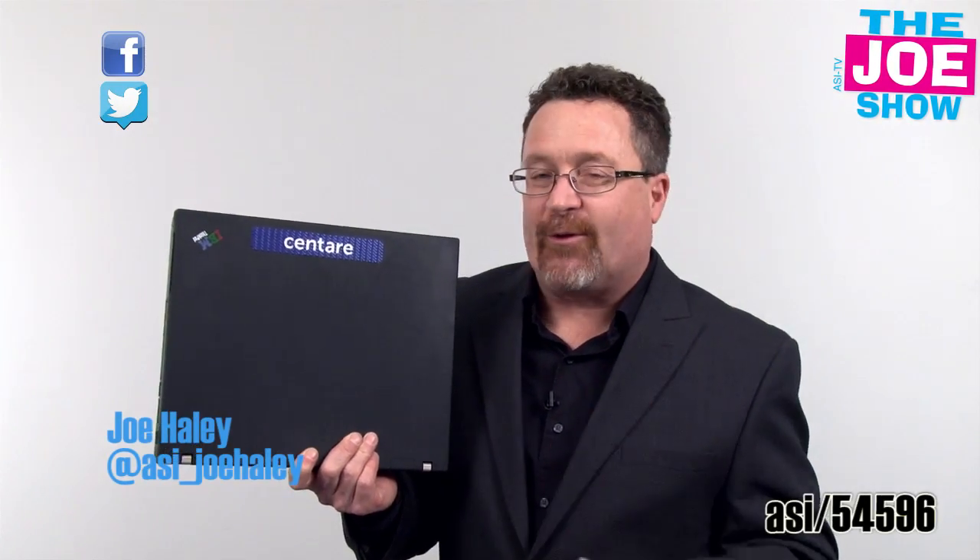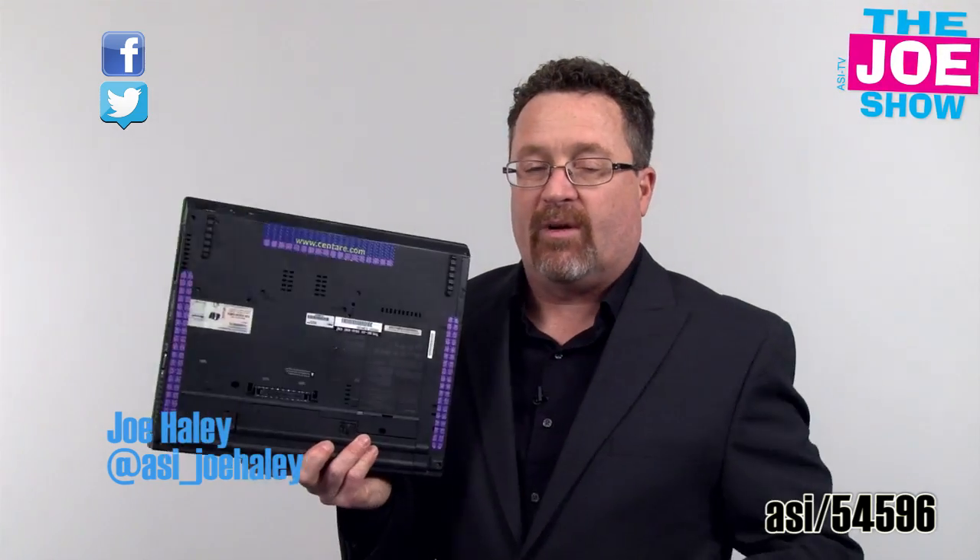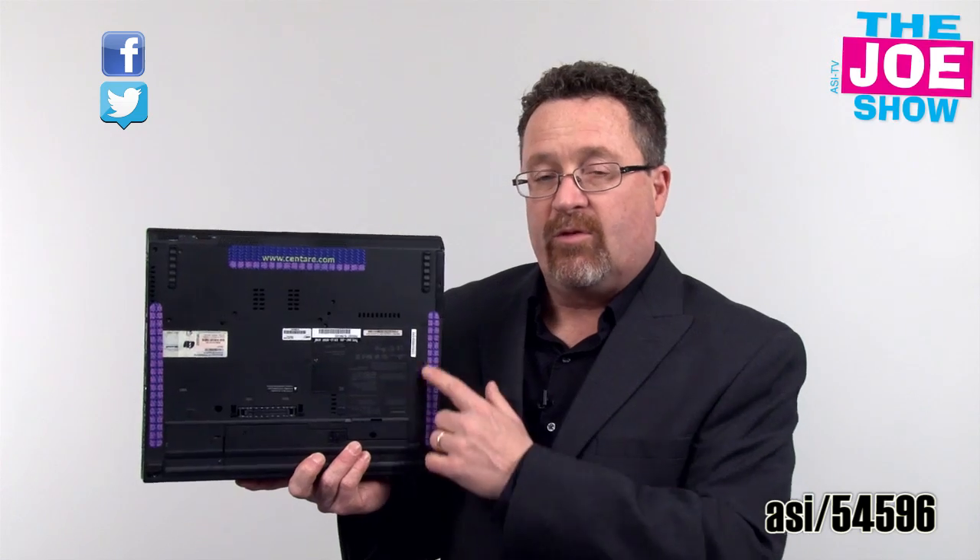Hi, I'm Taylor watching The Joe Show. Check out today's first product. This rubber grip affixes to one side of my laptop. I have one on the other side and two down the side.